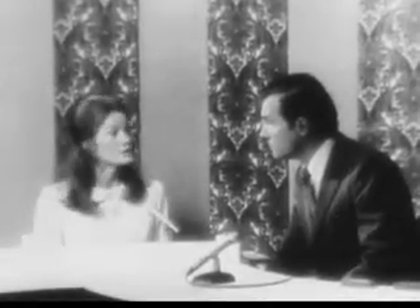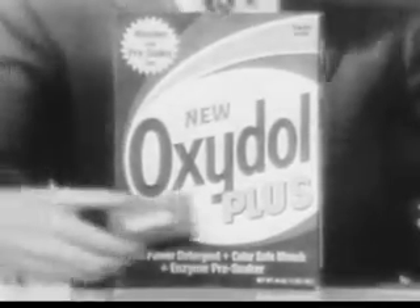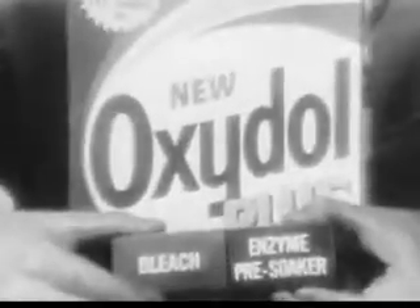I'd use bleach and a good detergent. Wrong. I'd use an enzyme pre-soaker. Wrong. You'd need all three ingredients. And now you can get them all in new Oxidol Plus — a bleach detergent with an enzyme pre-soaker in it. Makes my enzyme detergent sound old-fashioned. It is.